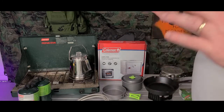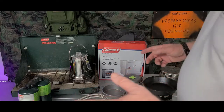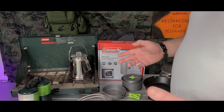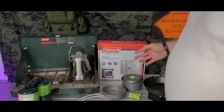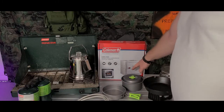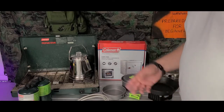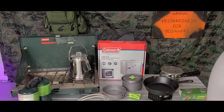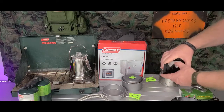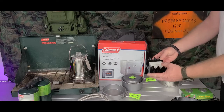Coleman actually sells these little ovens. I have a really nice one — my son has it now — but I also have this oven here that I bought. It's all metal, it folds right out, sits on top of your stove, and it comes with a thermostat — the whole nine yards. You have an oven that you can bake and cook in, whatever you want to do.